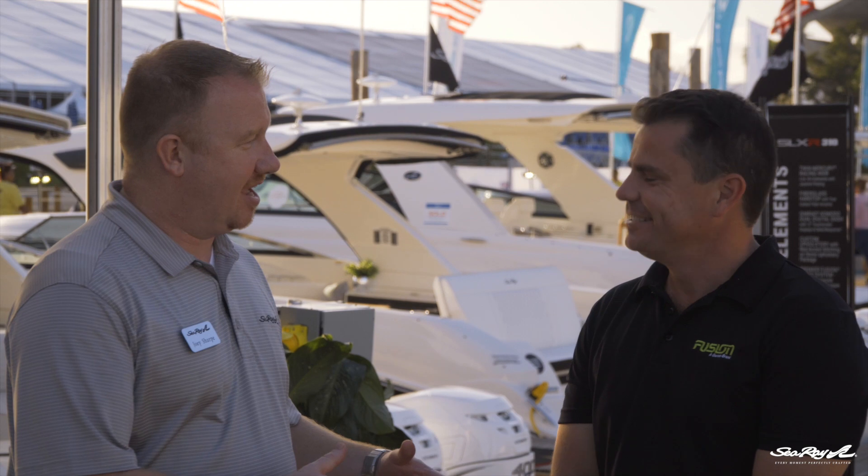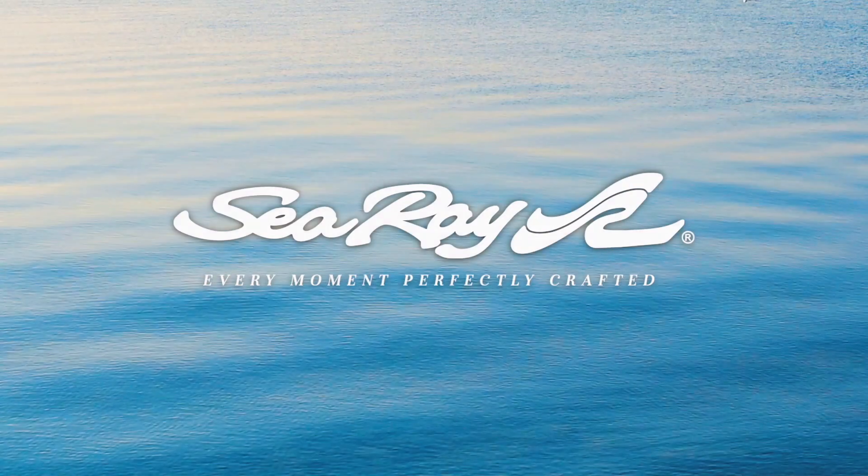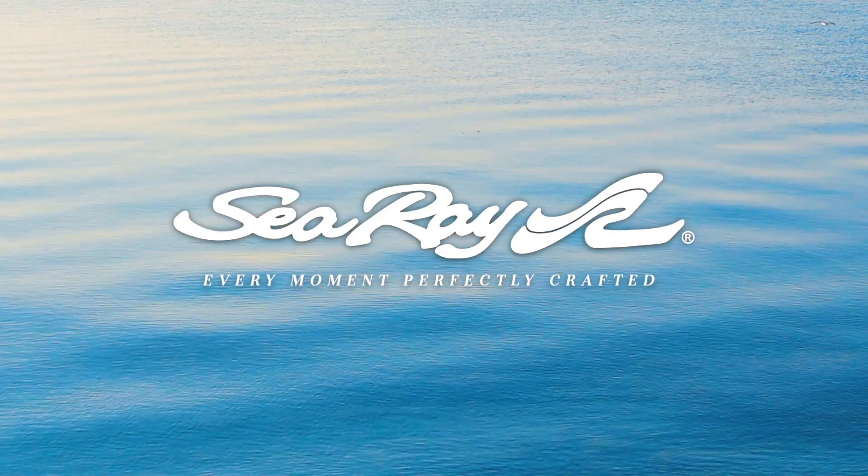So Dan, I want to thank you for being here today and helping us walk through the technical aspects of the Fusion Audio systems. I think it's going to be a great help to our sales team out in the field. I've had a lot of fun. It's been great. SeaRay — every moment, perfectly crafted.